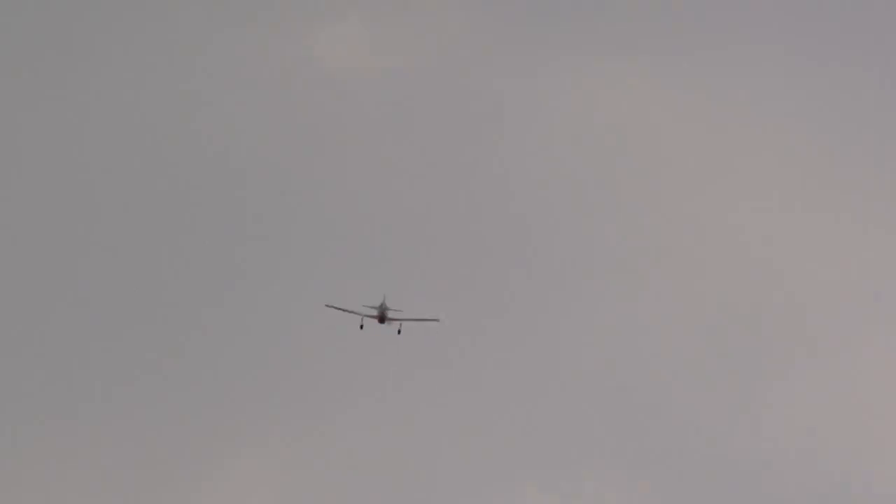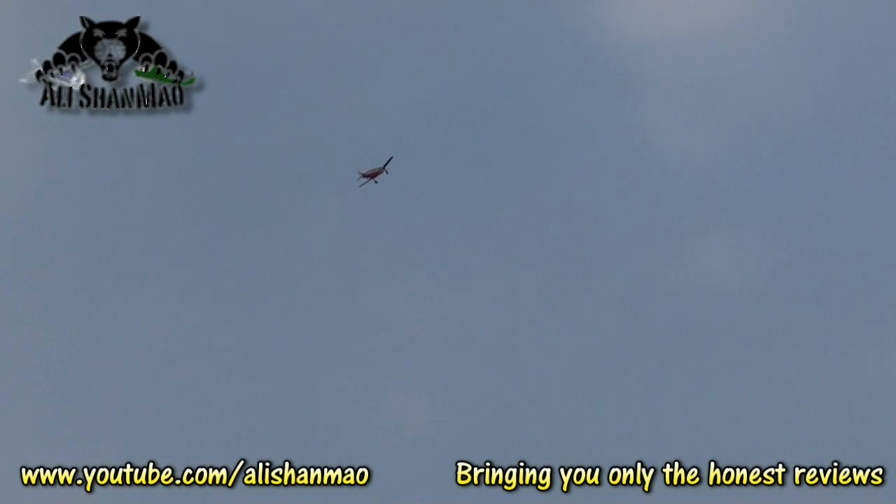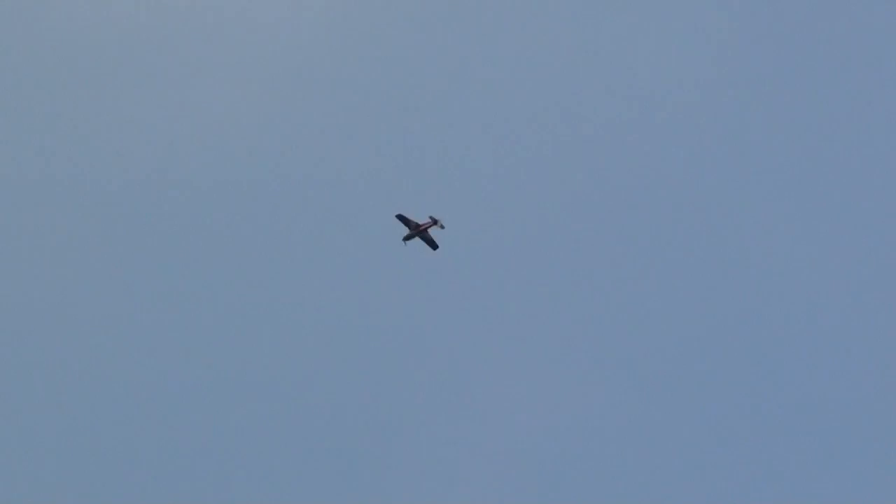Smooth. I set the aileron response too low, CG is sweet, and the plane has got a lot of power. It has tons of power. I can still put on a propeller with more pitch, like one for an electric airplane, and we can get more speed out of it.